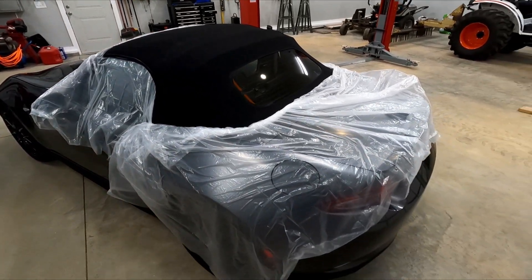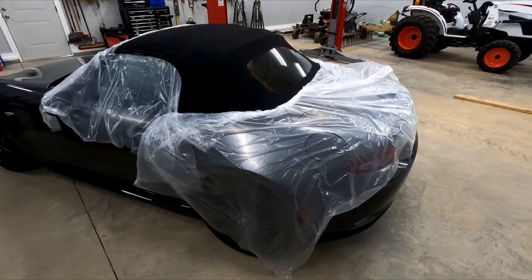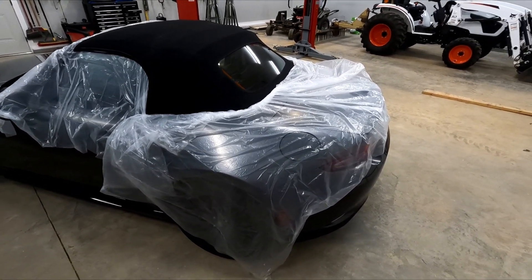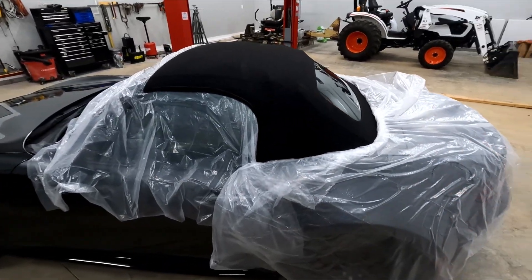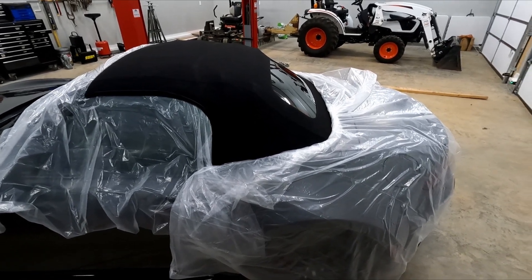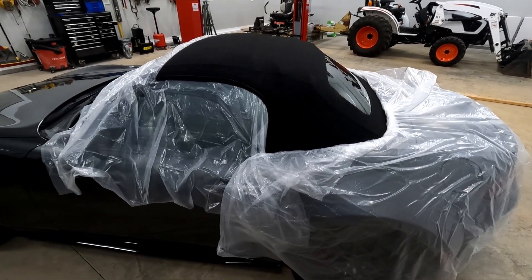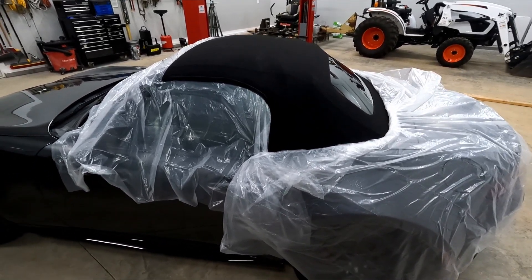I've got the car tented. I figured I'd rather do the top first so that I can tent the car and I'm not dragging plastic across a freshly detailed car. I'll spray it down, let it sit for a little bit to dry off, and then I can take the plastic and cover the top so I don't get any polish or wax on it.